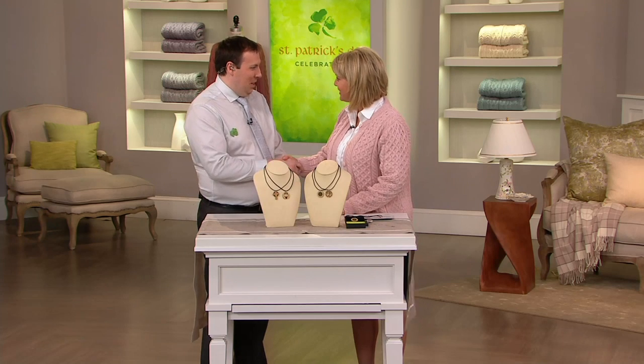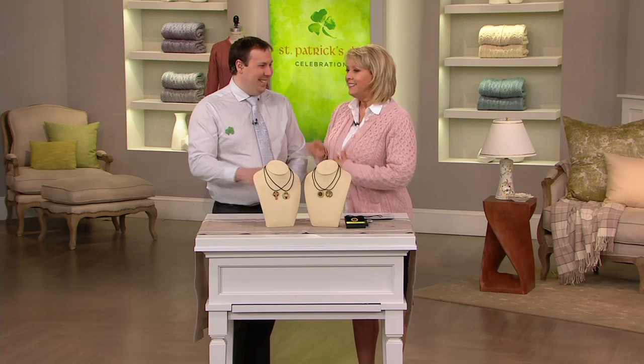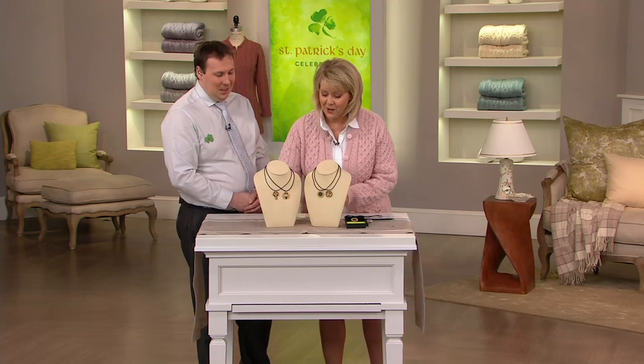Happy St. Patrick's Day, David Munson. Last year was our first year working together, and I was so impressed with your pieces of jewelry. Not only did you bring it back, but you brought us a new one. So let's go through the designs.